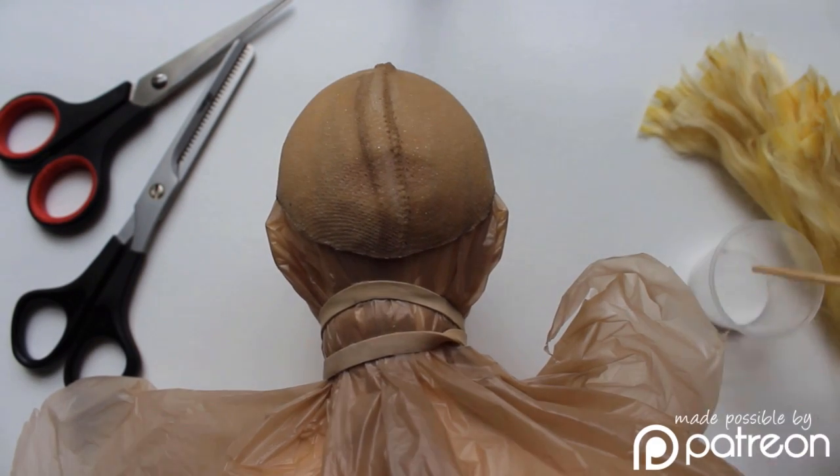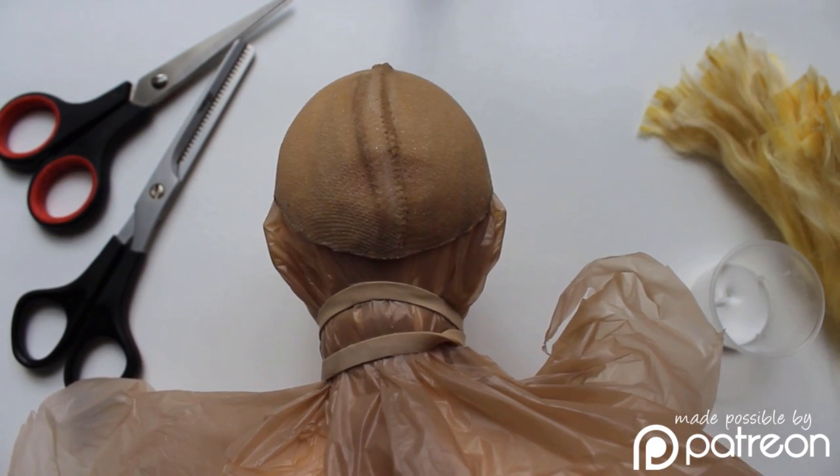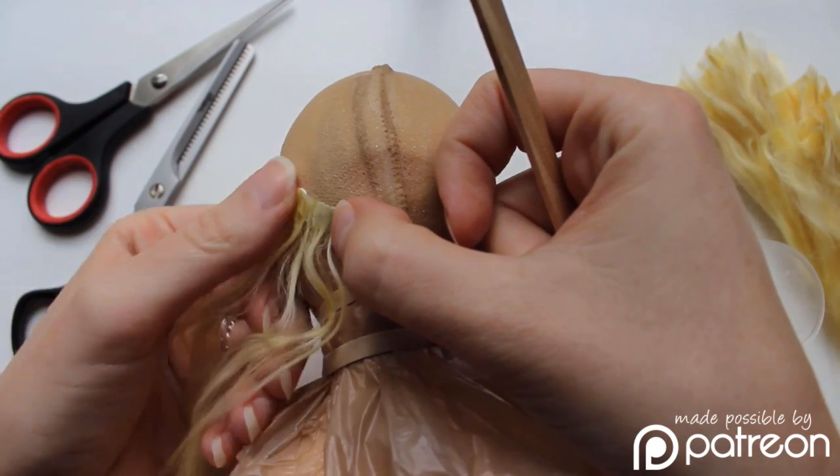Hello, everyone. This is Lomi, and I'm back this week to share a glimpse at how I made a wig for Vaughn, my SID Claude.